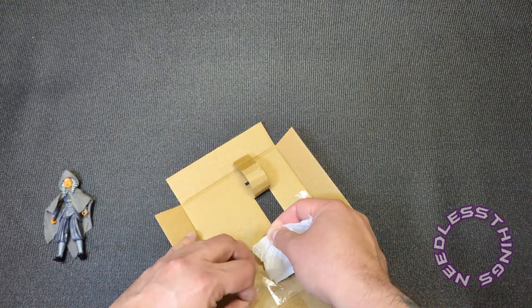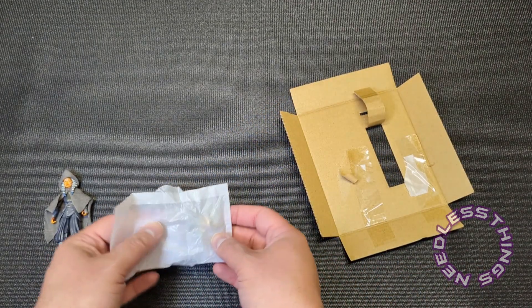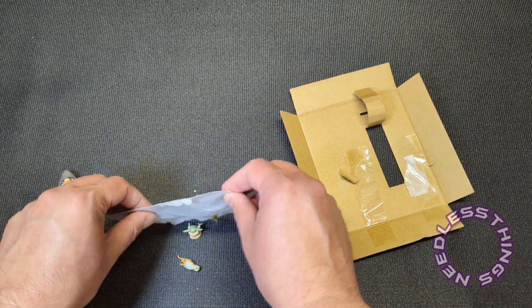If for some reason you find it important to keep the tissue paper that the accessories are in intact, you're going to be disappointed. Oh, it's actually a little bag — oh my gosh, look at that, there's tiny stuff in here.